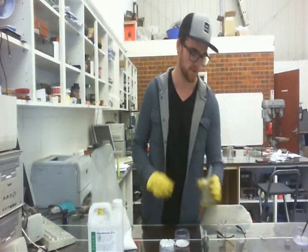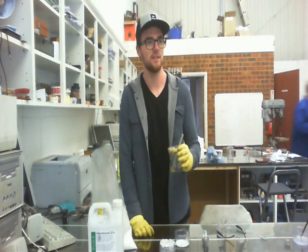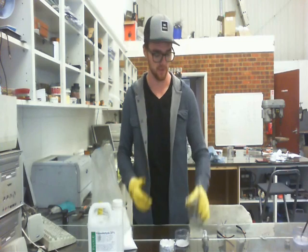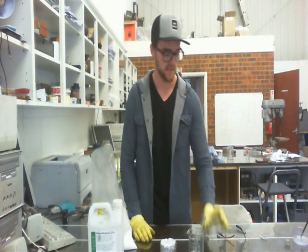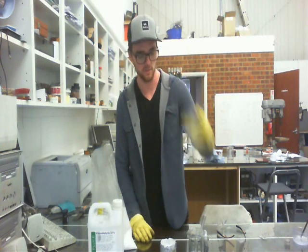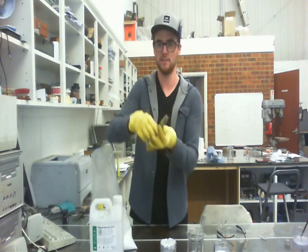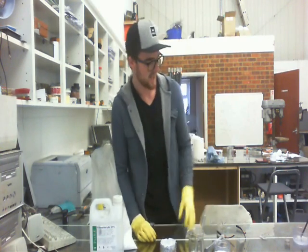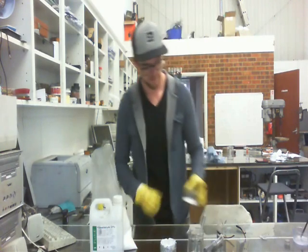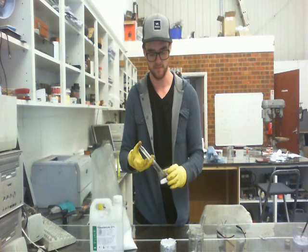All right, so for the third ingredient, we have sulfuric acid, and it's 96% concentrated. That's why these yellow gloves come in — very dangerous. The quantities we've got: 10 grams of the urea and 20 milliliters of the formaldehyde — very little, not dangerous, no big deal. So what we're going to do is put the 20 milliliters into the 10 grams of the urea.